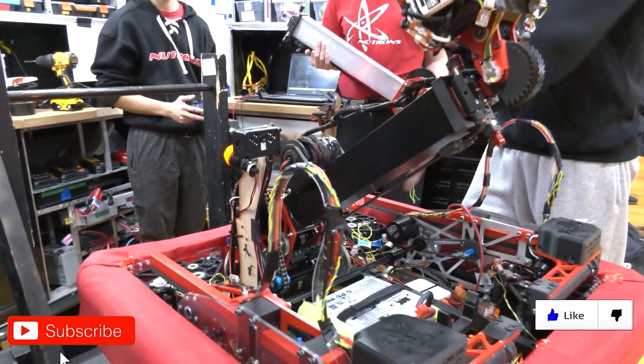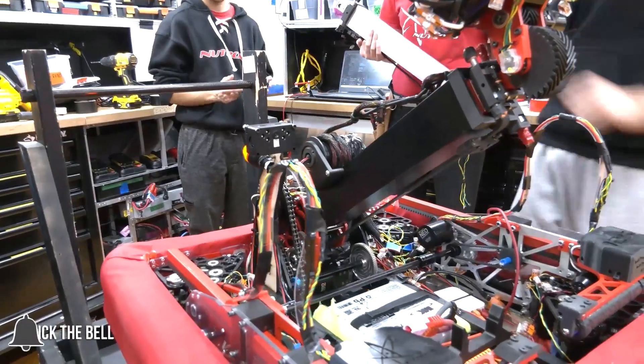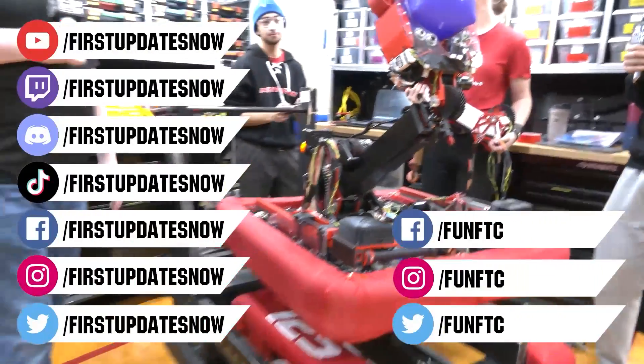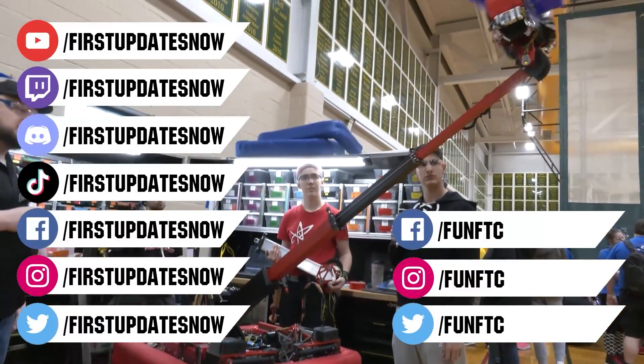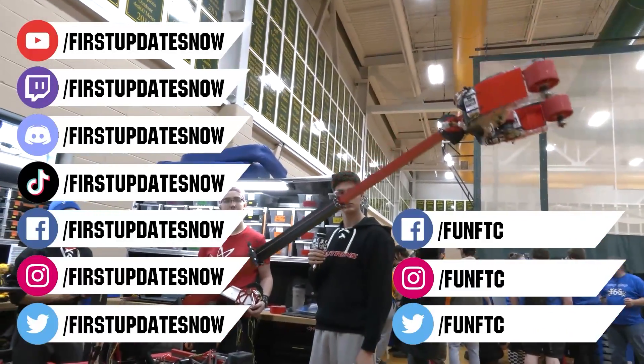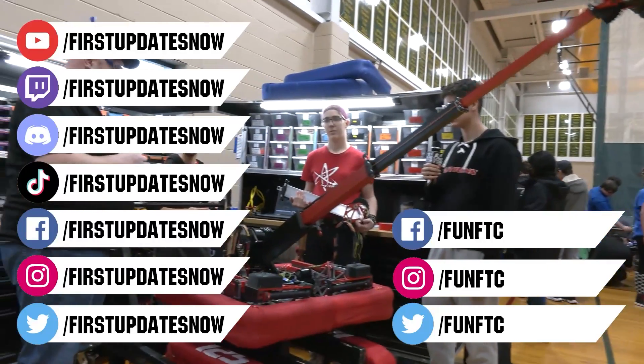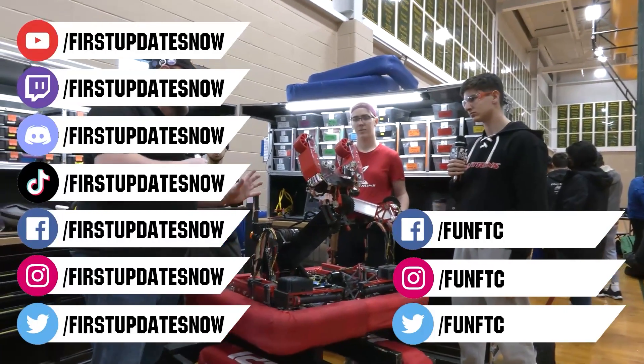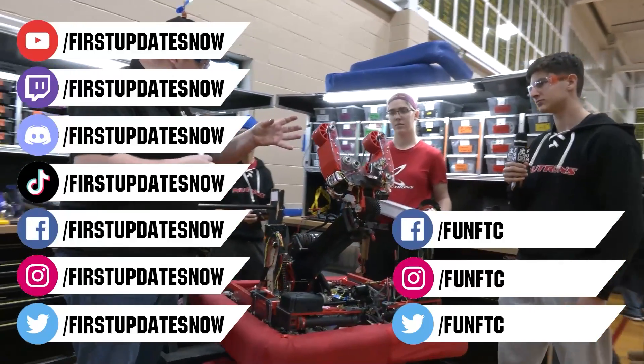Don't forget to like, subscribe, and ring the bell to stay up to date on our new videos. Keep the conversation going and provide your input on our content. Watch our live shows at twitch.tv/firstupdatesnow, join our Discord at discord.gg/firstupdatesnow, and check out FUN FTC on Facebook, Instagram, and Twitter, and First Updates Now on Facebook, Instagram, TikTok, and Twitter.